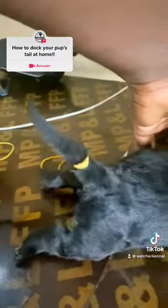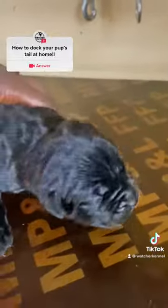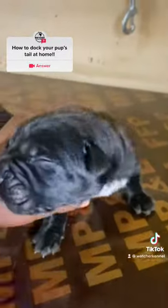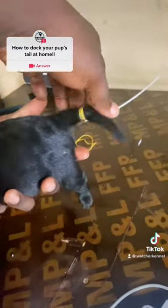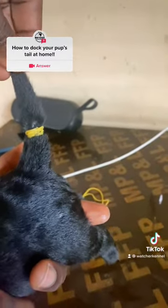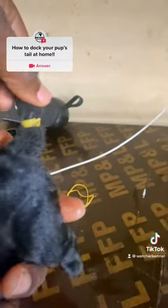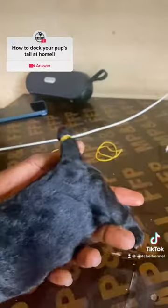So can you see how the tail was done? Let me hold it so you see that. All we'll do now is just wait for it to fall off in a couple of days' time.